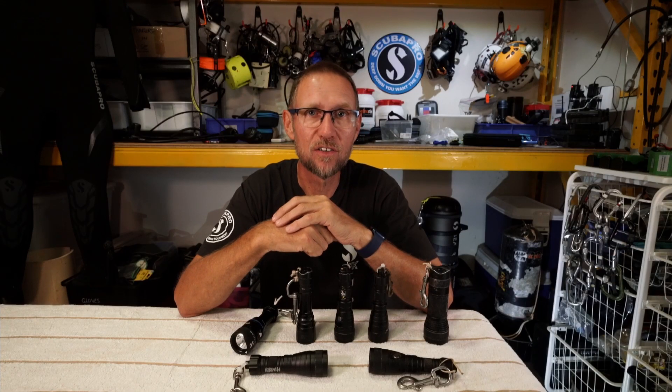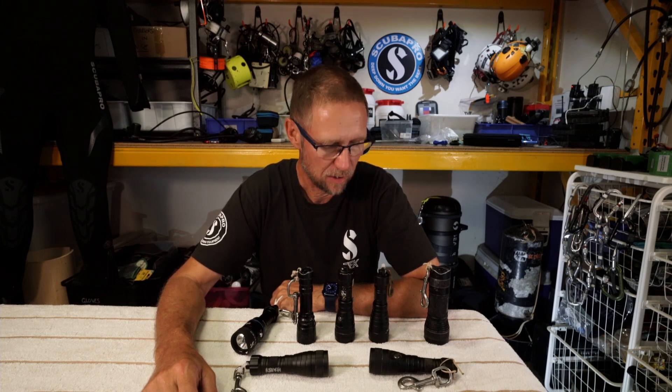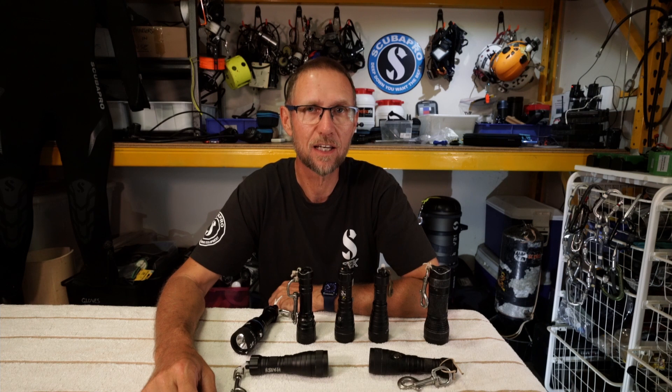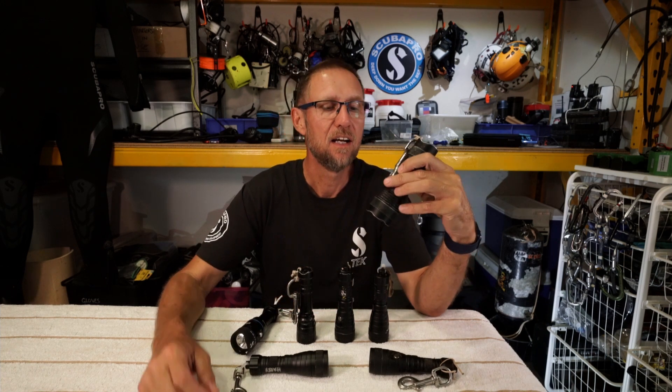It's very hard to find dive shops or engineering shops with pressure pots to test things to a depth of 300 metres, which is what I wanted to do. You don't really want all the lights to go out at 250 metres in a cave because it makes the cave a much less friendly place. So I've got a selection of new and old lights that I've been using or thinking about using.